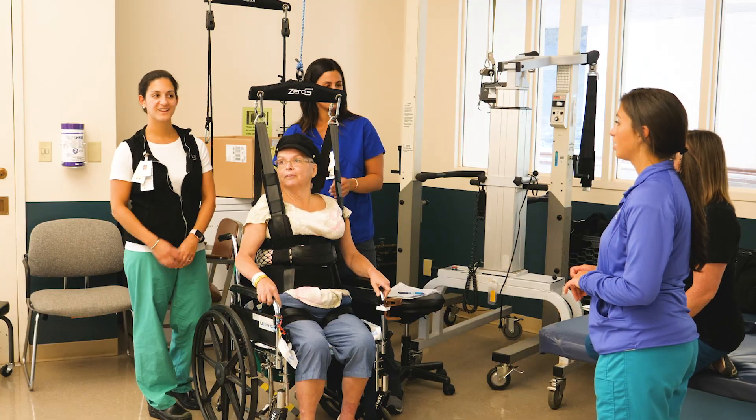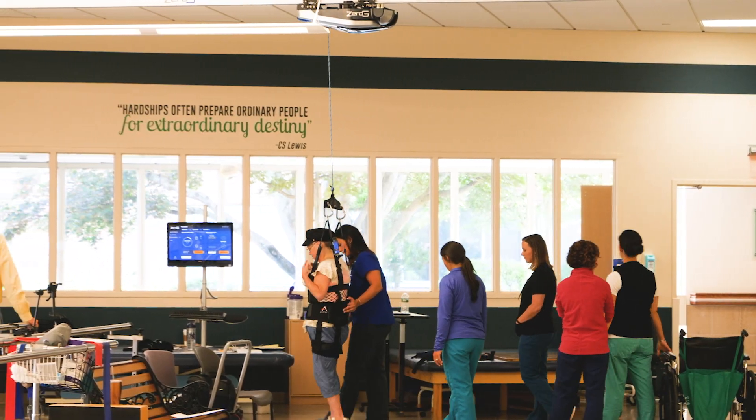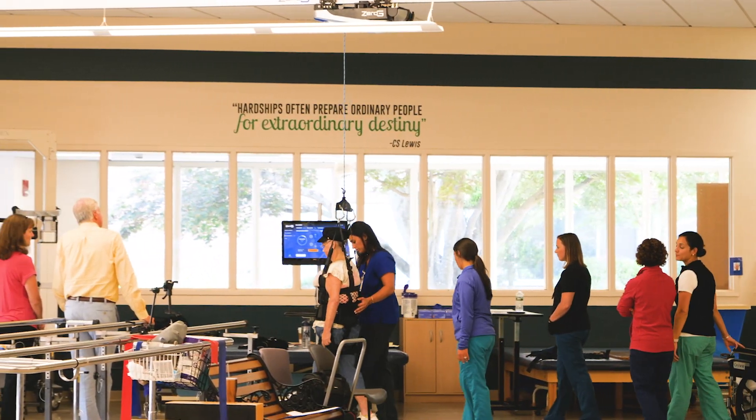Those patients that might have a fear of falling can now get up and you can show them that they physically won't touch the ground. The machine will save them, and that really does help because once a patient is afraid of falling, it really does hold them back sometimes.